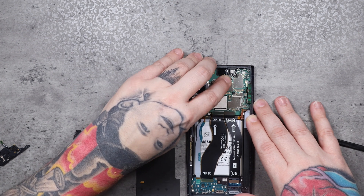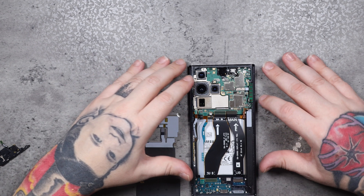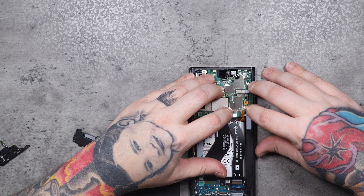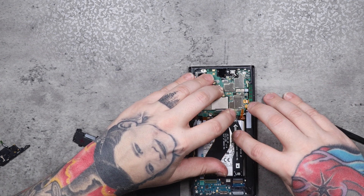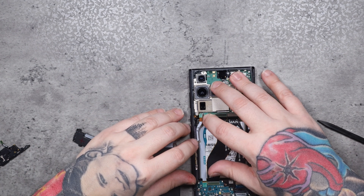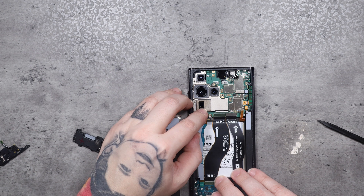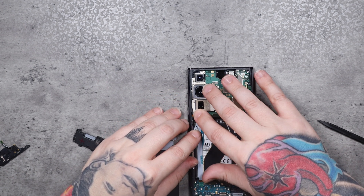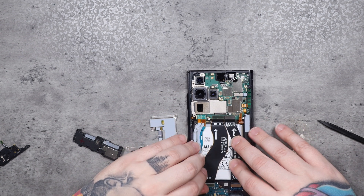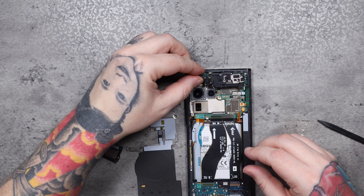This phone is very similar to S series and Note series phones of the past. If you've repaired one of those, you'll have no problem repairing this one. Parts likely won't be available for this phone for several months. I did see that you can get a charge port and some other very small components, but the majority of parts will not be available for some time. You've got to be careful with these phones when they first come out because parts are going to be scarce.